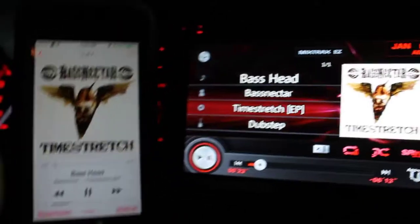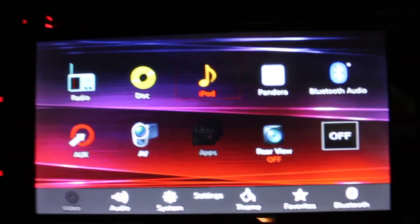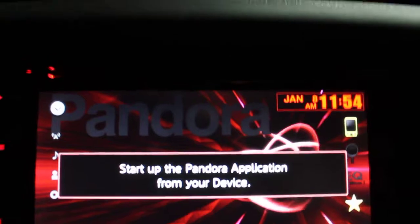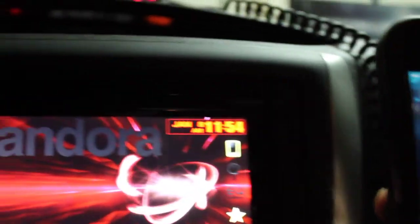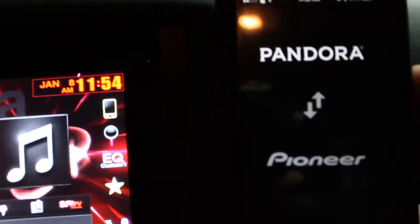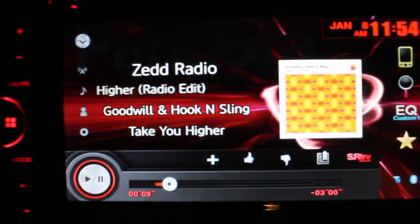I'm going back on the stereo here and now the Pandora option is highlighted and lit up, so I can actually click it. It's asking me if I want to allow it to communicate with the Pioneer receiver. I click yes, it starts the application automatically, tells me it's connected to Pioneer, and the information comes up.